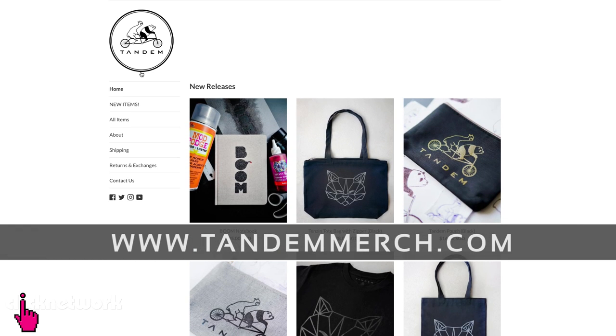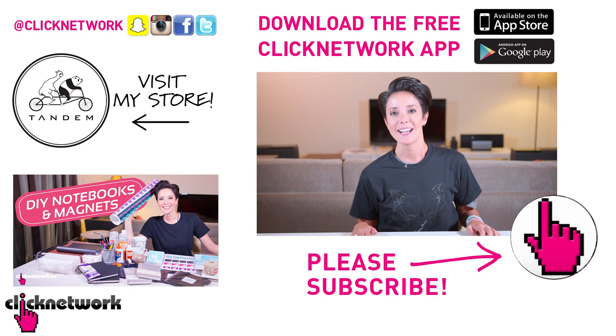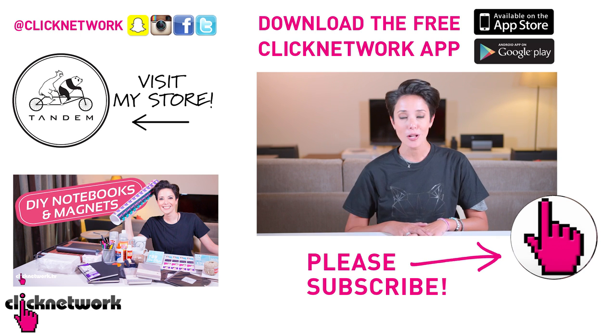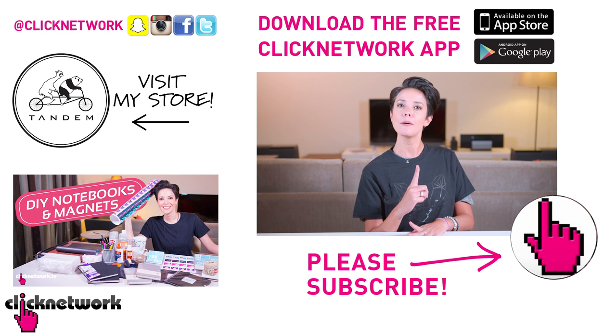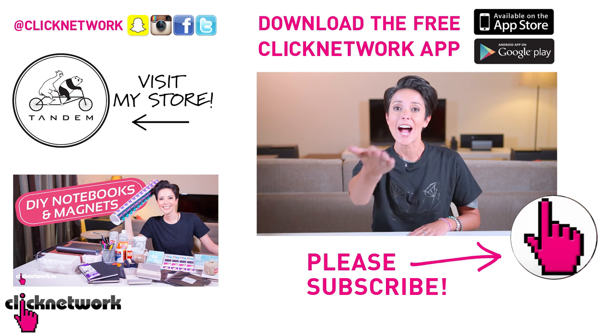Everything you've seen in this episode will be sold on tandemmerch.com. You can purchase anything you like, and if you do decide to do that, thank you so much in advance. With your support, hopefully I can do more. Thank you so much for watching. You can follow me on Instagram at rjt99. And if you haven't done so already, please download the free Click Network app to watch all of our videos one month before they come out on YouTube. Thanks for watching guys!